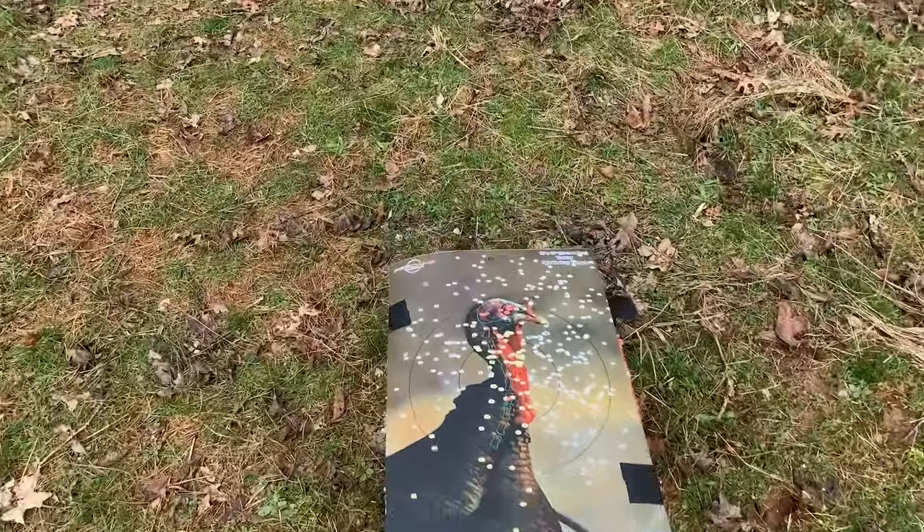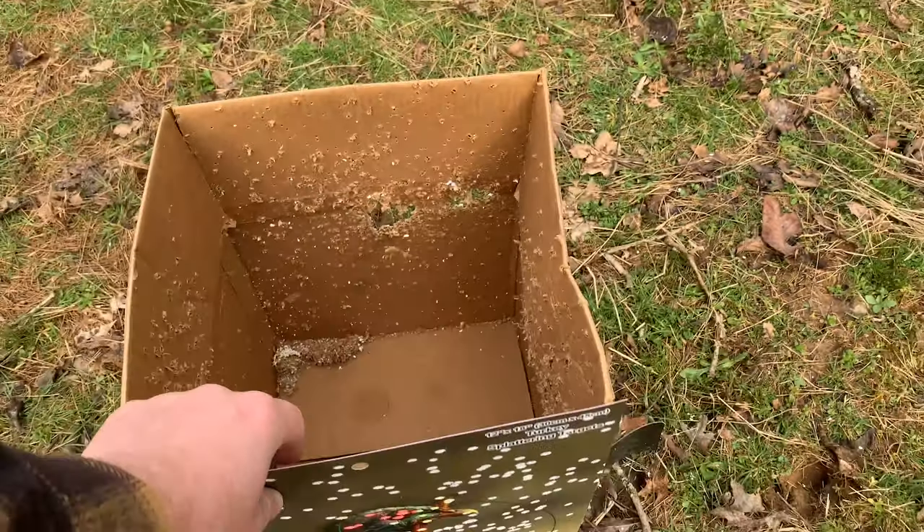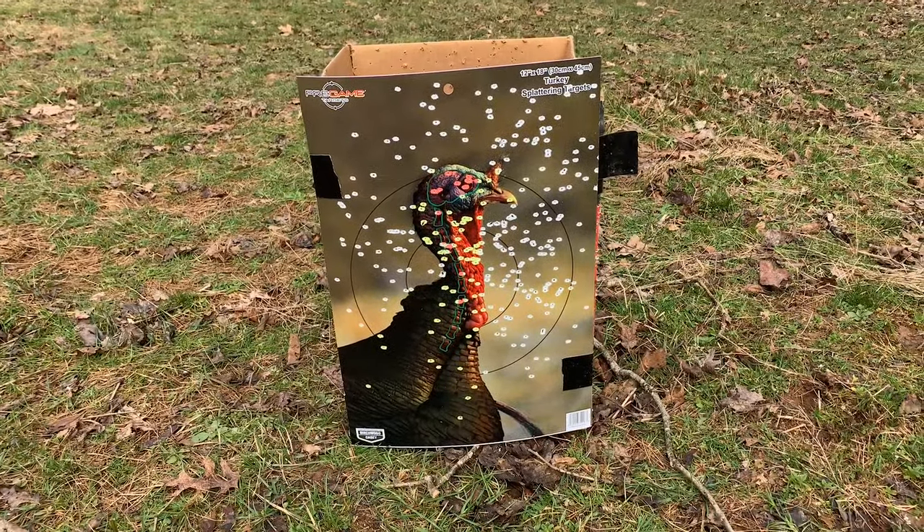Again, this is the 40-yard shot with the Winchester Long Beard XR number six shot.